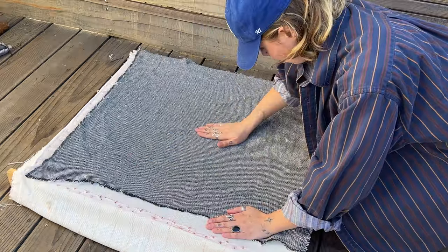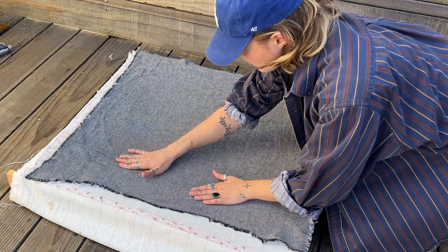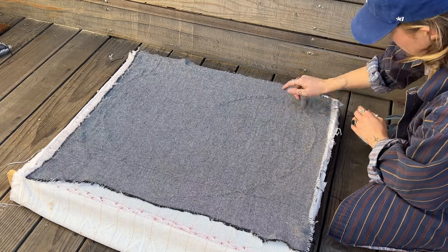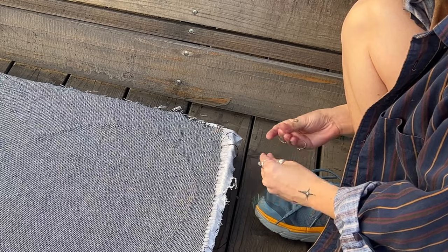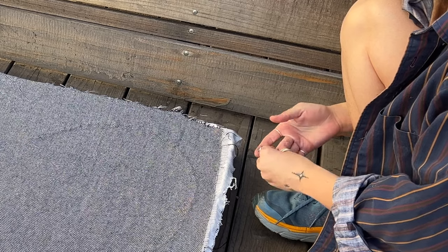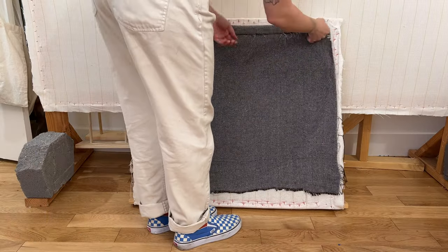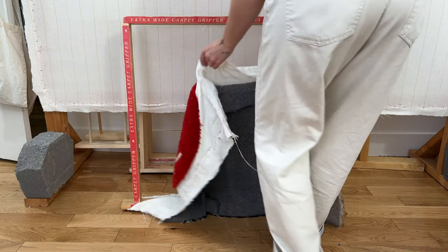I'm using a fairly light amount of pressure on the inside and heavier pressure toward the outside — I recommend using gloves because the glue does kind of seep through the fabric a bit. Now that it's all dry, you can see that the fabric is really nicely secured to the back of the rug.